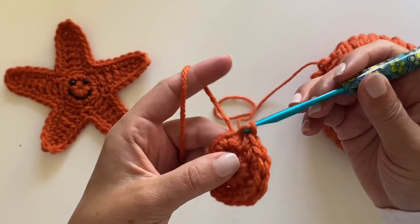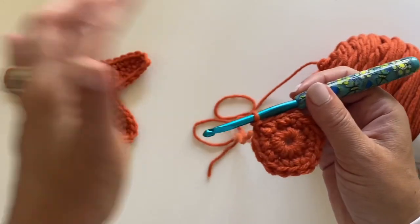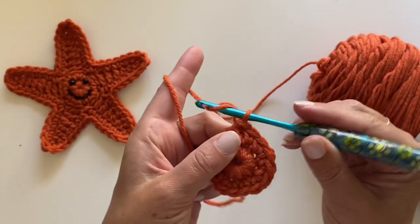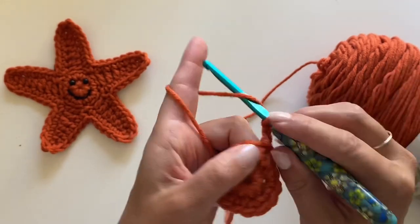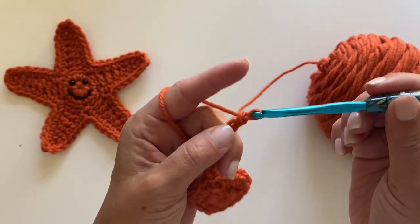Now here's where we're going to start to make the triangles for the star points. For this we're going to chain eight: one, two, three, four, five, six, seven, eight.